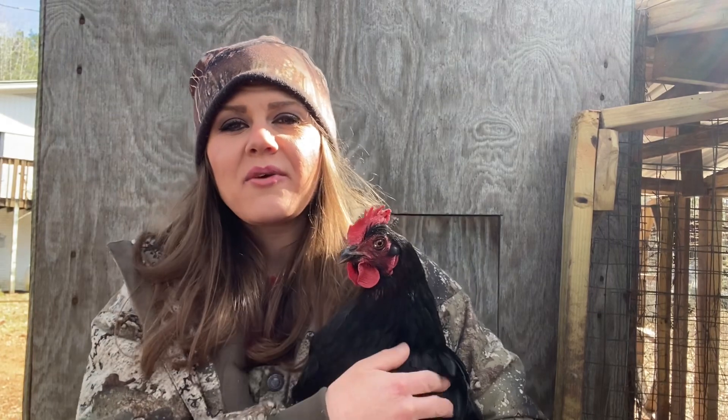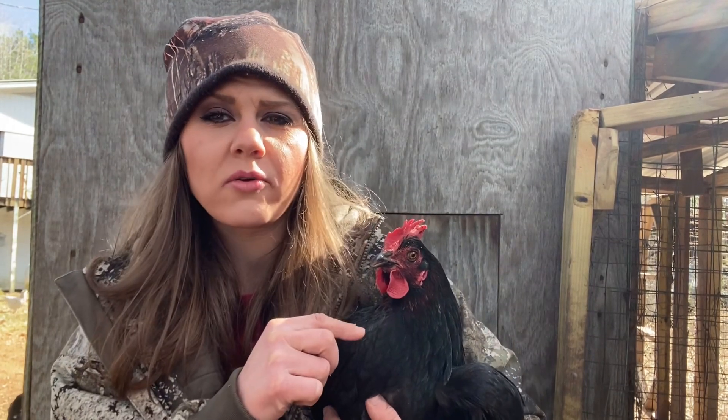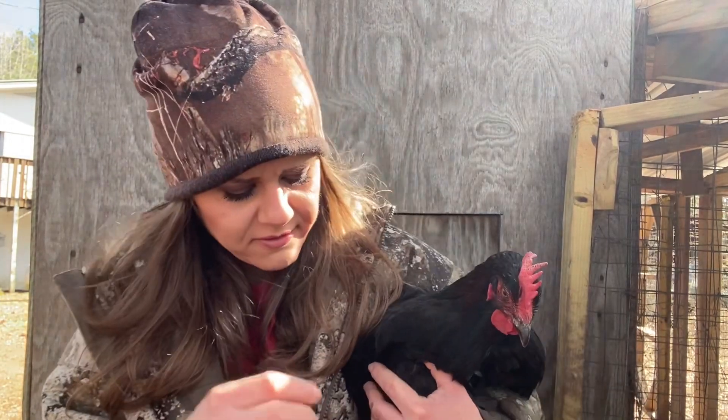Now, how do you know if you have a pure French black copper Moran? Look at the characteristics. They'll have a regular red comb and wattles. They'll have the gold in the neck, solid black body, and then on their feet — I can't get her in the camera, but I'll show you a picture here.